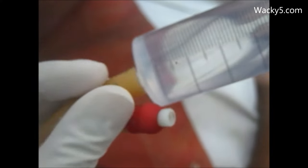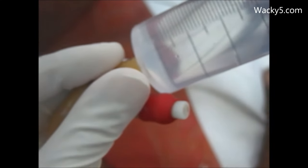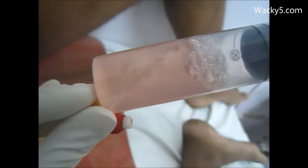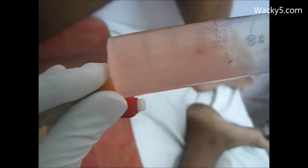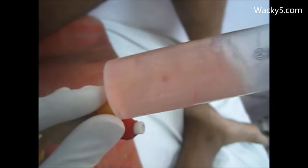We will insert the catheter into the bladder and after that we will do the washing. You can see in the video how we are doing it.